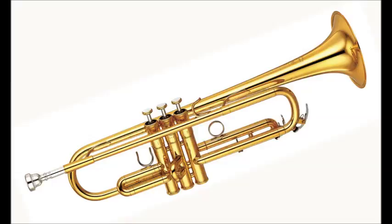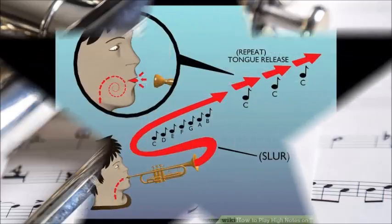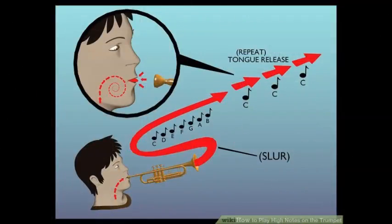Work on expanding your range through lip slurs. Start on C concert B-flat and slur up and down from there while keeping the same fingering. Keep your slur slow so you can center each note as it's played. Gradually work up the scale by half step, as high as you can play. Repeat.